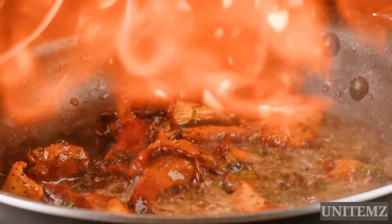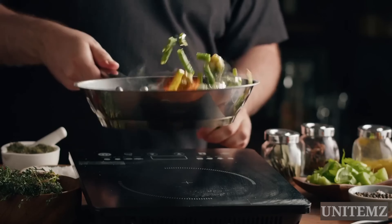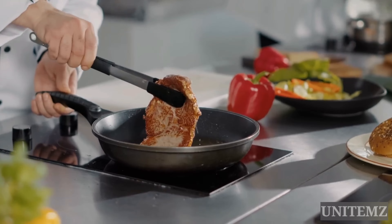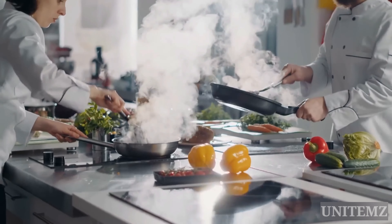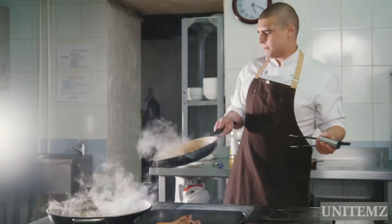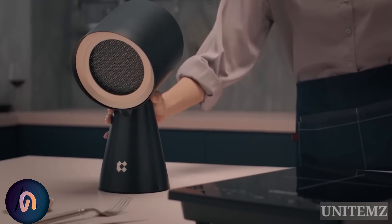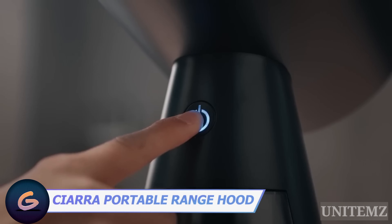Regardless of who's cooking, after creating masterpieces, you want to get rid of the smell. And it gets even worse if your exhaust hood, like mine, has seen better days. So a hood like this could be a lifesaver. First off, let's just acknowledge the fact that it looks great and minimalist. The latter makes it much easier to take care of.